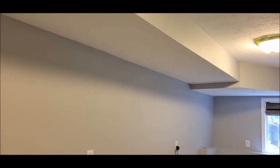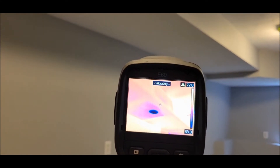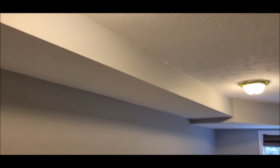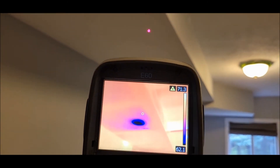I'll get my thermal on it and you can see this cool dark circle right here. We've already confirmed that that is moisture, but you can see there's no stain on the ceiling, no marks. It does look like there's been some painting in the past right here, but as we get a little closer with the thermal — right there, that's our spot.